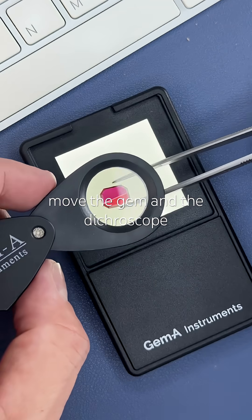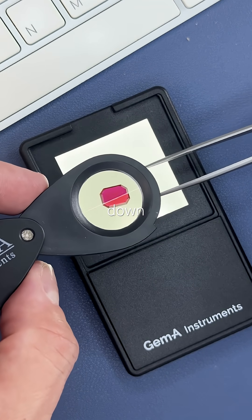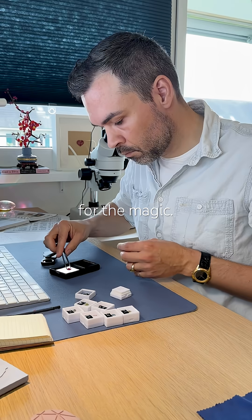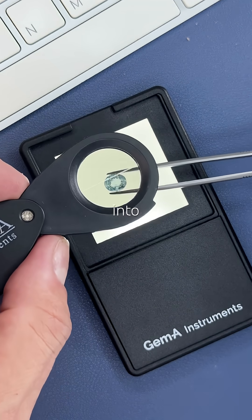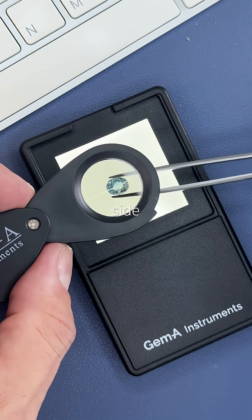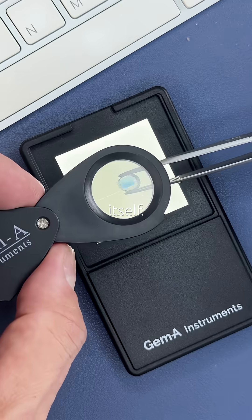How does it work? Move the gem and the dichroscope in many angles — up and down, left and right — and wait for the magic. Simple as that. It splits incoming light into two polarized rays, side by side, so you can see the color variation without rotating the gem itself.